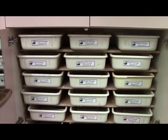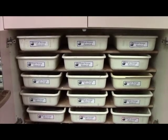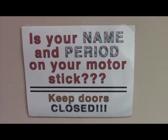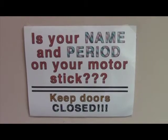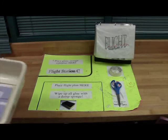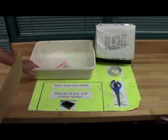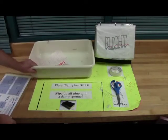After you watch the movie, you're going to get your plane storage kit from the flight storage area. Make sure you grab the one that says your period name and your station number. Always write your name and period on the motor stick and on the piece of paper. The flight station is set up so that you can keep all of your supplies and workspace neat and clean. Place the flight storage bin up at the top and place the flight plan where it says 'flight plan here.'